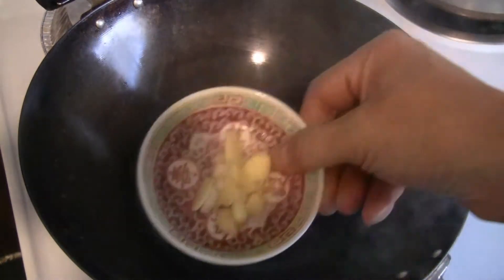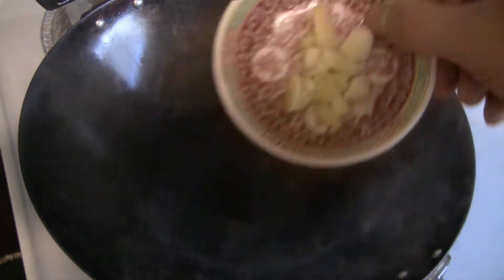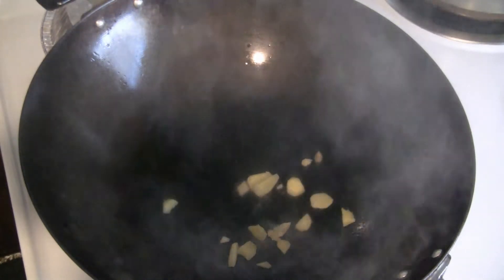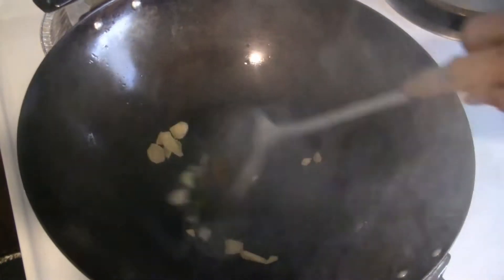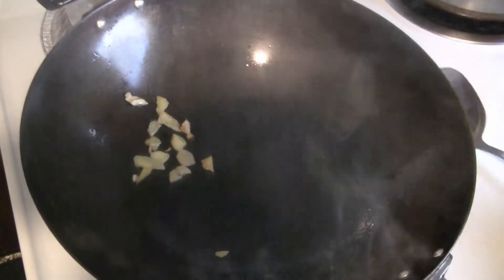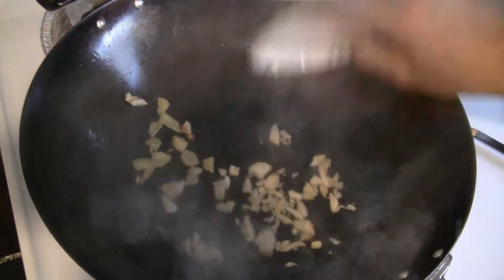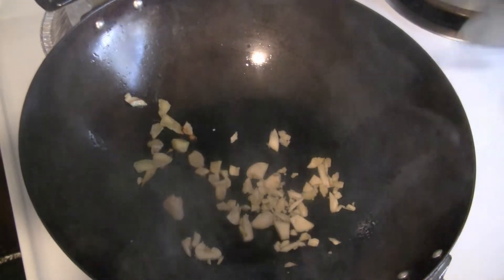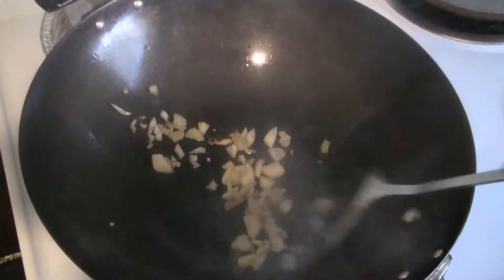I've got about a tablespoon of chopped ginger. The original recipe didn't use ginger, but for this type of cooking I like to add it — it's an aromatic and it brings out flavor. Then I have three tablespoons of chopped garlic. You can put more or less garlic, that's up to you.